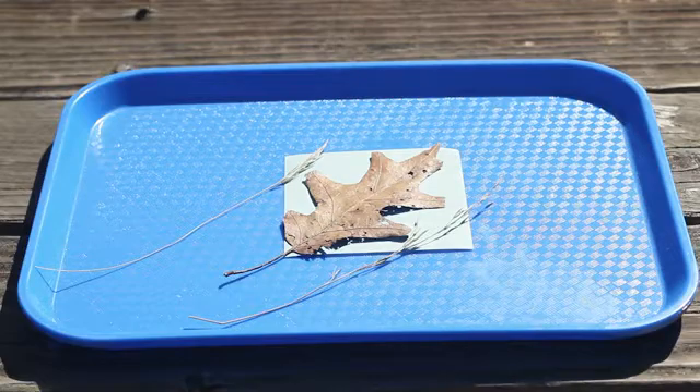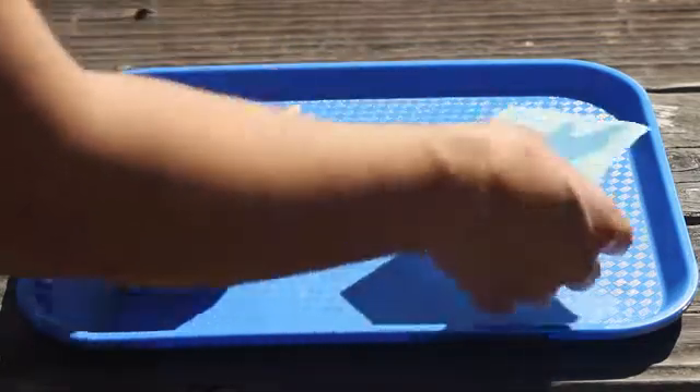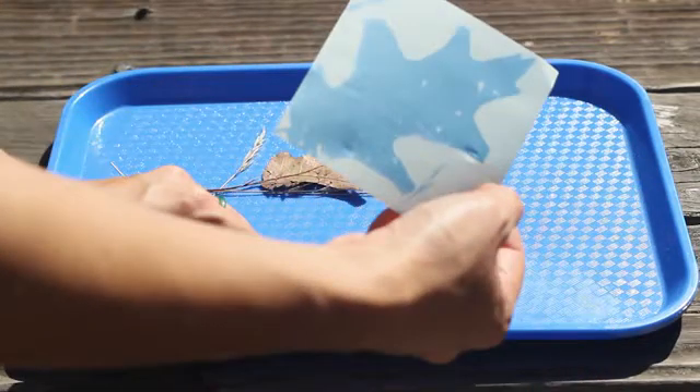As it sits in the sun, the blue tint starts fading to white. When we remove the leaf and grasses, we see that the paper is still blue where the light was blocked.